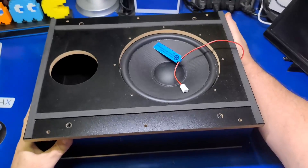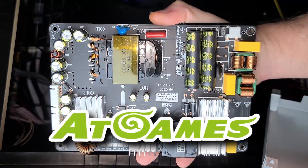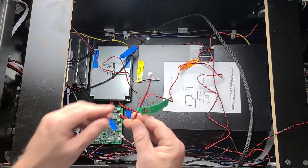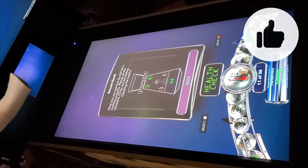That brings us to the end of another video. I hope what you've seen here has made it easier for you to get your SSF kit installed on your Legends Pinball 4K or FX Legends 4K machine. If you found it informative, please let me know by clicking the like button, and if you haven't already subscribed, I hope you'll consider doing so.